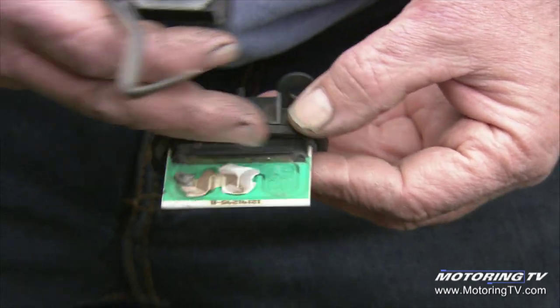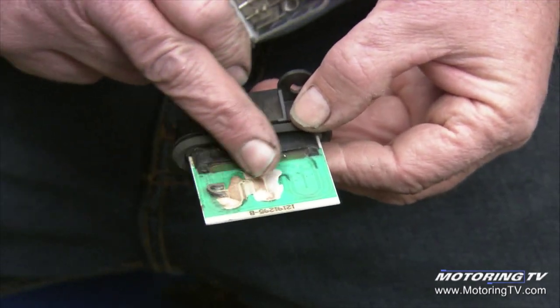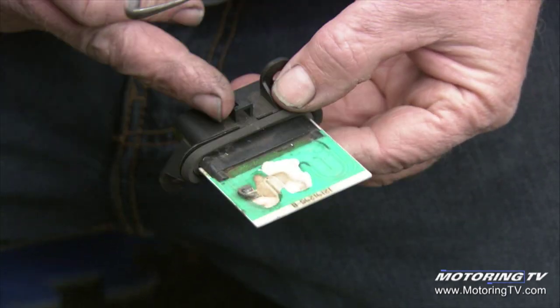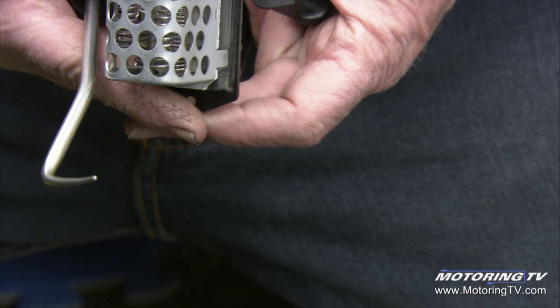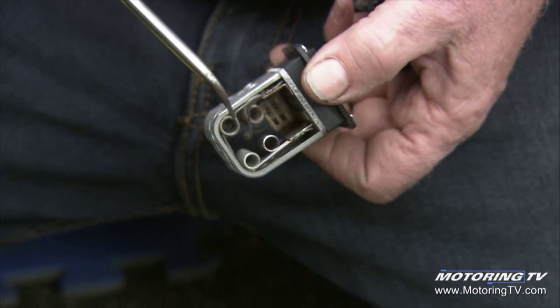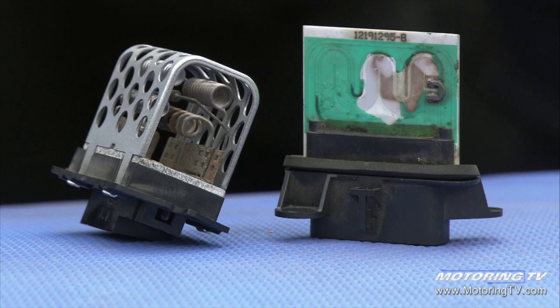Here's an example of what most late-model cars have: the printed circuit heater resistor. You can actually see where this one went wrong. Keep in mind that when it's on high blower, the resistor is out of the picture — the blower is getting fed directly, which is why you still have high blower speed. Here's the one out of the '07 Chrysler Town and Country — a hard-wire style. You can actually see the resistors in there. This style was used for decades and would work almost indefinitely.